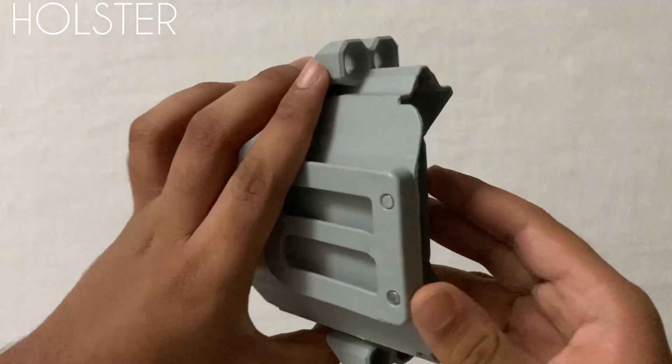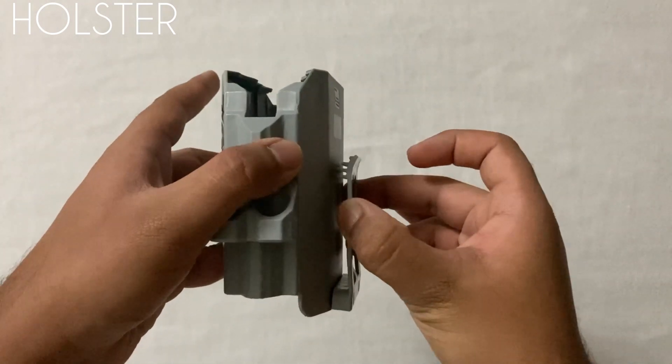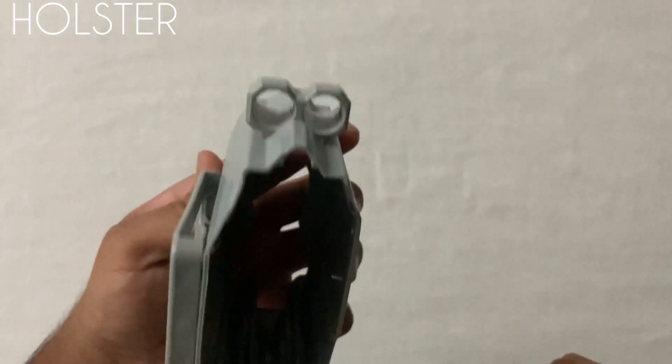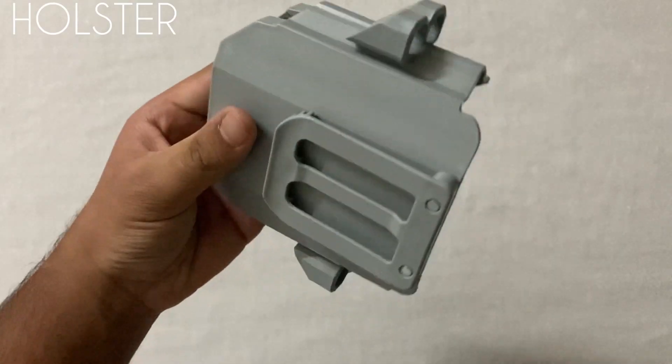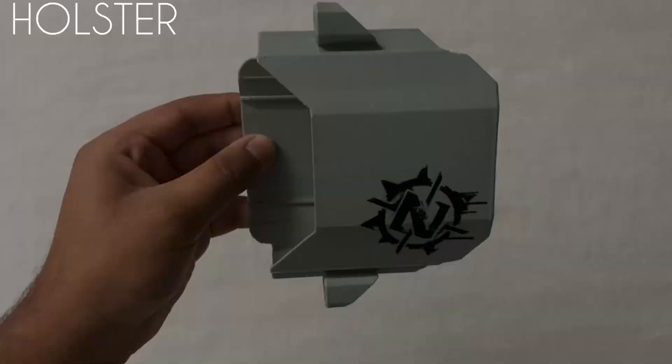Now let's take a look at the holster. This is the clip to attach it to belts or bandoliers. And these are the dart storage spaces — there are two at the top and two at the bottom. It has some gap at the front, and here is a cool looking Zombie Strike logo.